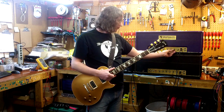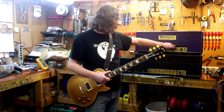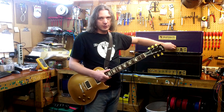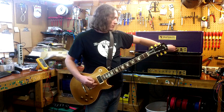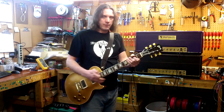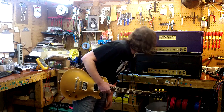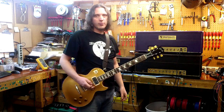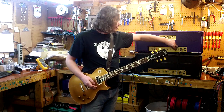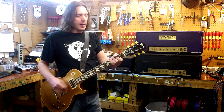On this amplifier, the Volume 1 control is a push-pull, and once it's pulled out the bright cap is engaged — so it's just like the '68. You can hear that the amp is real spanky right out of the gate; this is on about 3. Very bright, no question about it. If you push it in, it disconnects the bright cap and now it's more balanced, sort of low to mid to high.